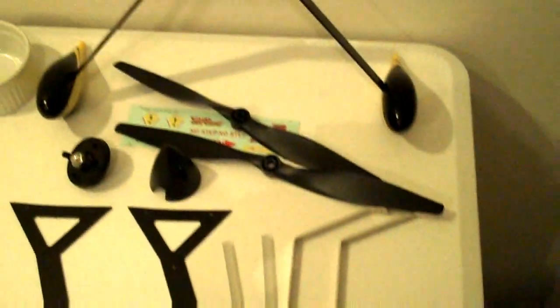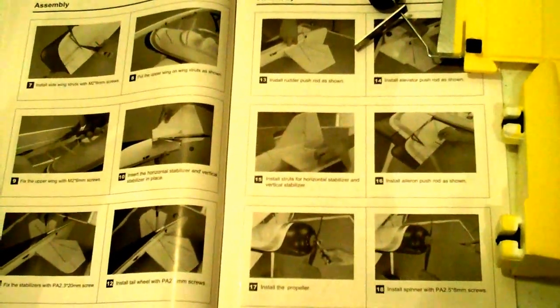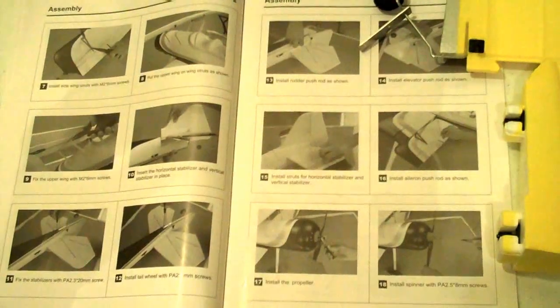Hey guys, it's Wade. We're going to start with the build of the Dynam Peaks. I have my entire table set up, everything inventoried — made sure nothing's broken: wing supports, wing struts, props, landing gear, push rods. I went through each component and got my instruction manual out. I read it all the way through to get a general idea of what I was doing. It doesn't explain things that well, which is why I'm making this video.